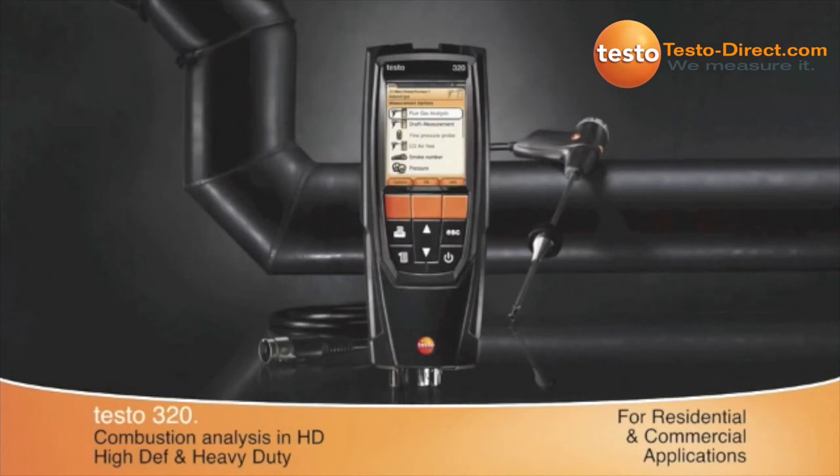For residential and commercial combustion analysis, check out the Testo 320 Combustion Analyzer.